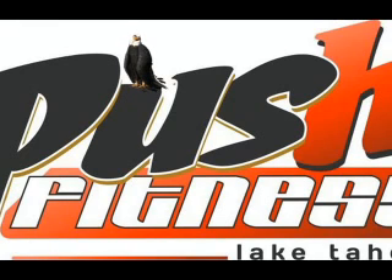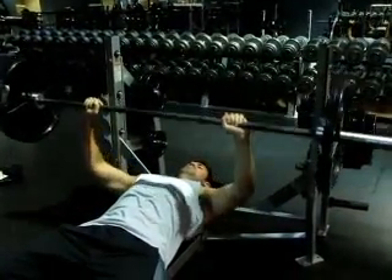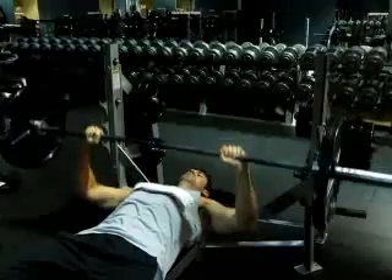Hey guys, Brad Scott here with sixpackinsanity.com. I headed over to Push Fitness Lake Tahoe today — they're one of my new sponsors and let me film all of my videos there, so I'm super stoked on that. Today I'm going to show you my full chest routine, which is going to help you gain size and really build your chest up quite a bit.